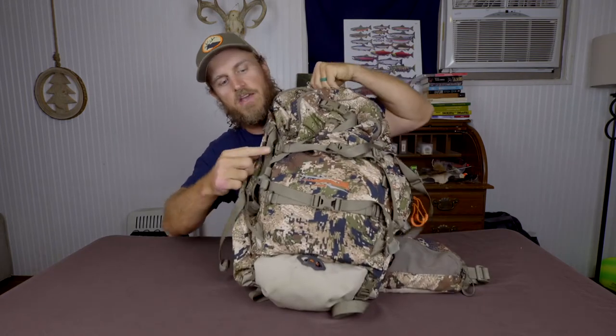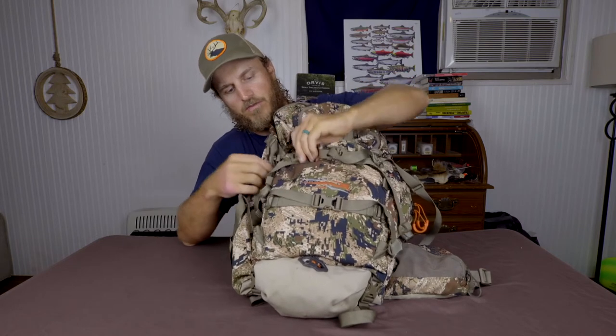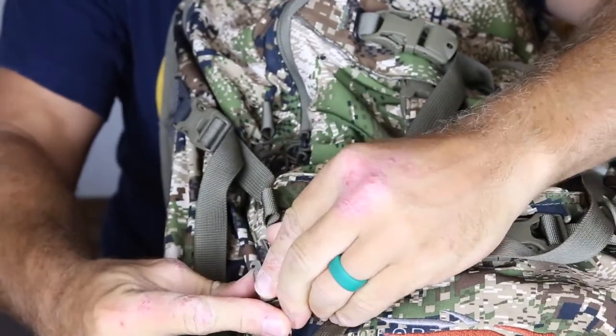Now for the good stuff. This pack really served me quite well throughout the season. I know I complained about the buckles, but they really did the job of being able to strap a bunch of different layers and things on the outside of the pack that I needed to access quickly. Also, these buckles are on a modular system — you can actually detach the buckle from this loop and move it up and down depending on what kind of load you're trying to carry, then snap it back in place and it's good to go.